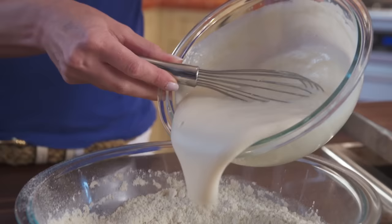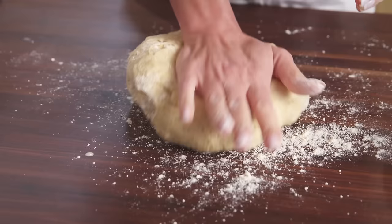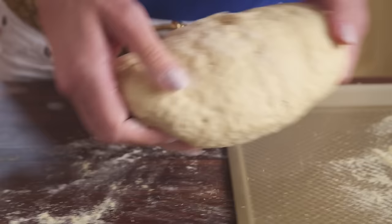Now add the sponge to this mixture and stir until it begins to come together. Flour your hands and knead the dough until it is smooth. Let the dough rest for 10 minutes then form it into your desired shape. Dust a rimless baking sheet with cornmeal.